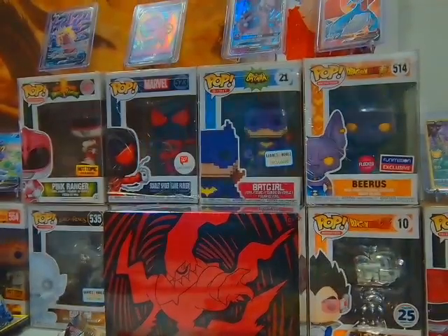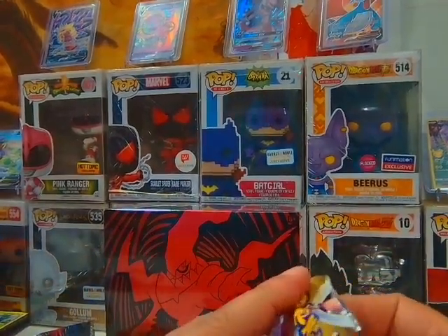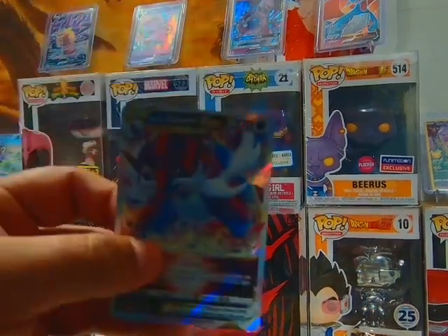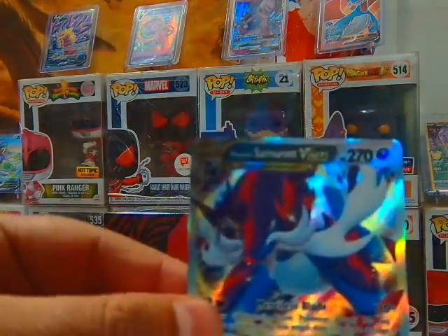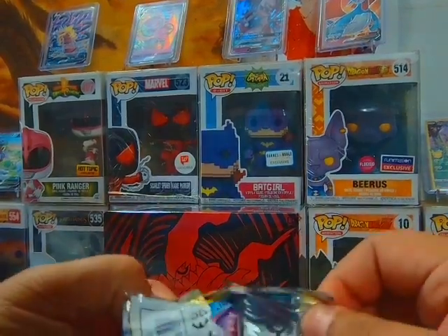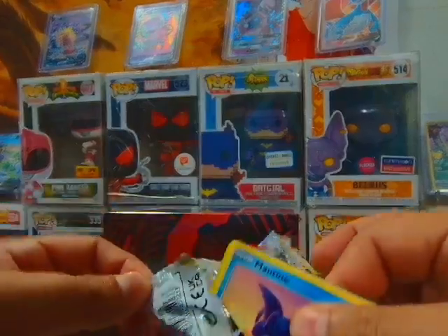Boom boom! I don't know if I have that exact card — it'd be dope if I don't. I don't think I do. Let's see, what's the name of this card again? Samurott. The only Samurott card I have came from that ten-pack and I think those are promo ones — I could be wrong, but either way, cool.